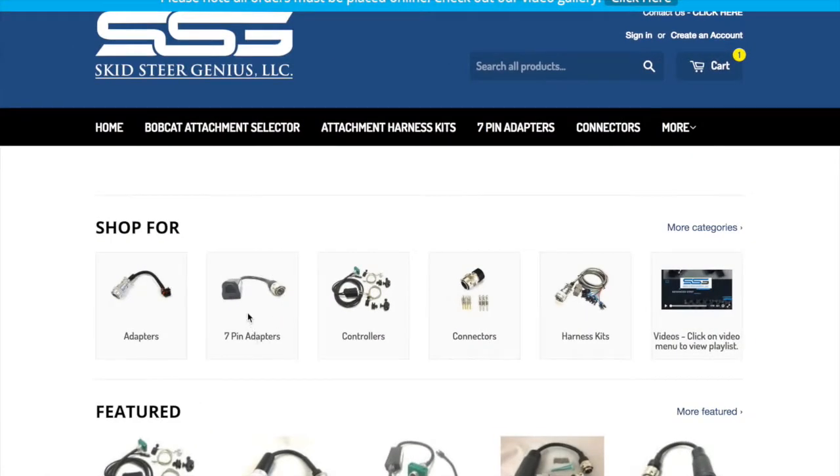Let's talk about our 7-pin Adapters. These are for people who own only Bobcat machines and they want to run aftermarket attachments on those machines. Or possibly they've got a newer Bobcat that only has a 7-pin installed and they've got older Bobcat attachments, and they're looking for an adapter to do that.